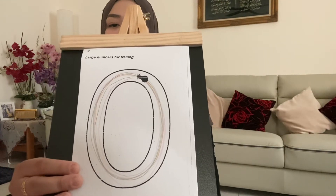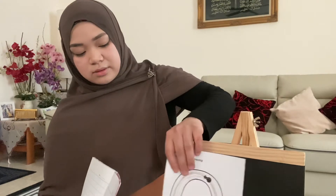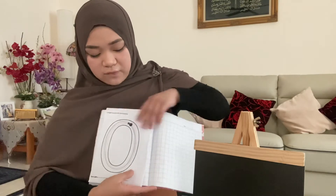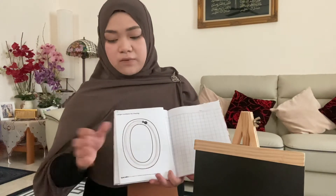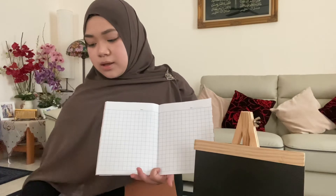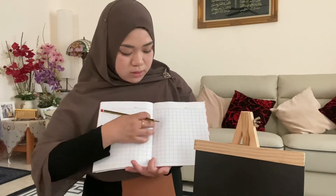Look, it's colorful, right! I just need help from parents — if you have your book, you can pass it over here. But if you don't have any books, it's okay, just use paper — F4 paper or any paper you want. For the next activity, I need help from parents to write number zero for your kids for them to trace.